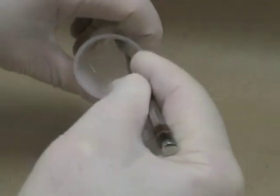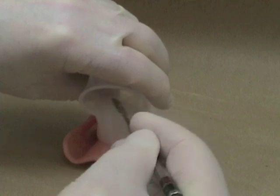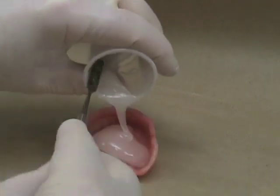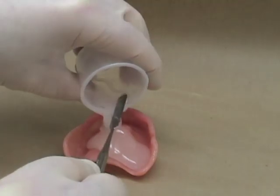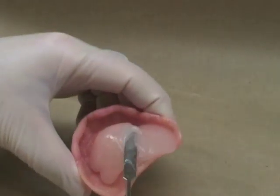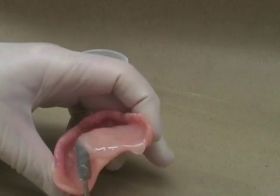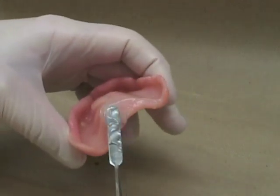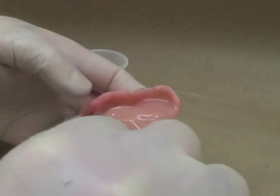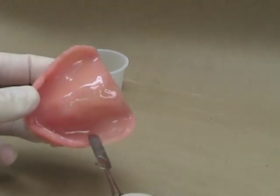Begin by taking as much of the mixture as you can and loading it into the denture in one mass. This way you'll incorporate fewer bubbles. Then you can use your spatula and a slight vibration to move the material around inside the denture. Try to be neat and prevent getting any of the liner on the external surface of the denture — that will make it easier to control. Once you get the liner on the outside, you'll find that the denture becomes very slippery and difficult to control.